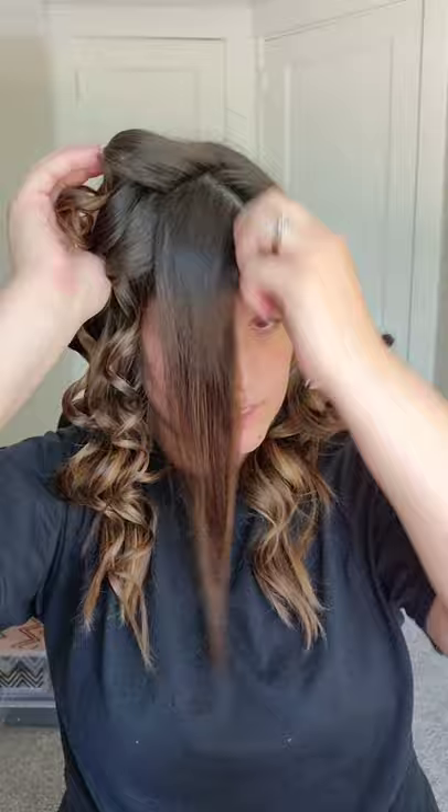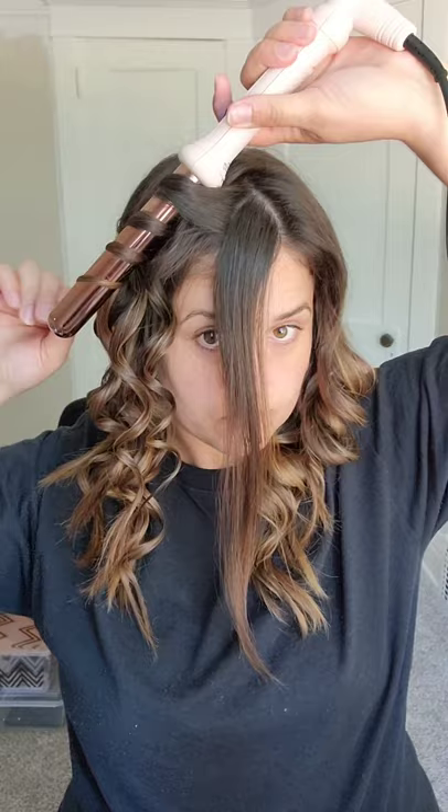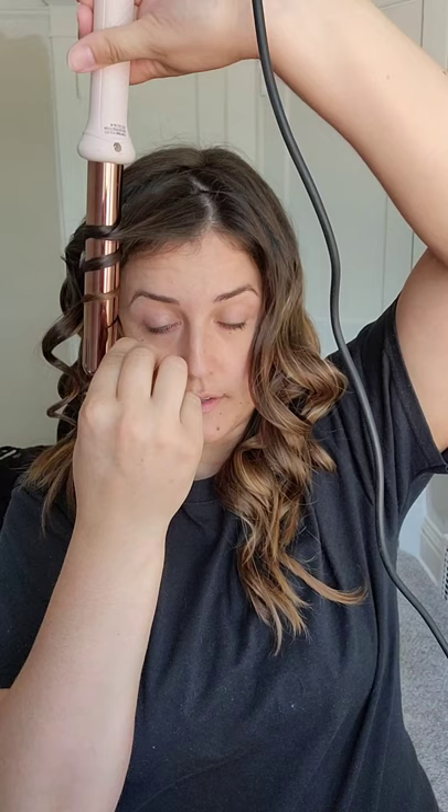We're getting up to the front section here and this is where I'm going to angle it towards my face. I'm going to take this section just like normal and bring it out, but because it's near my face I don't want a crazy curl right there, so I'm going to twist it, wrap it further down, and pull it beside my face. That'll help swoop it over to the side a lot more, and when I drop it down I'm going to pull it a little bit so it waves better rather than curling tight.